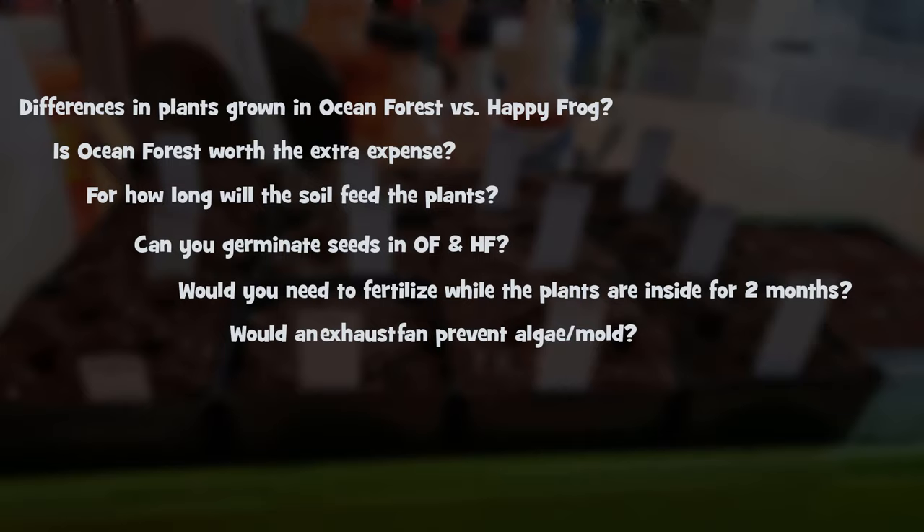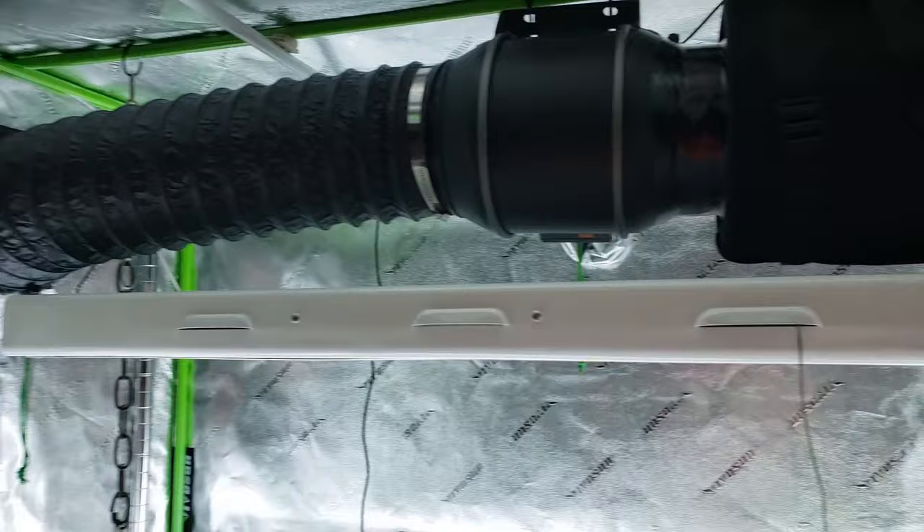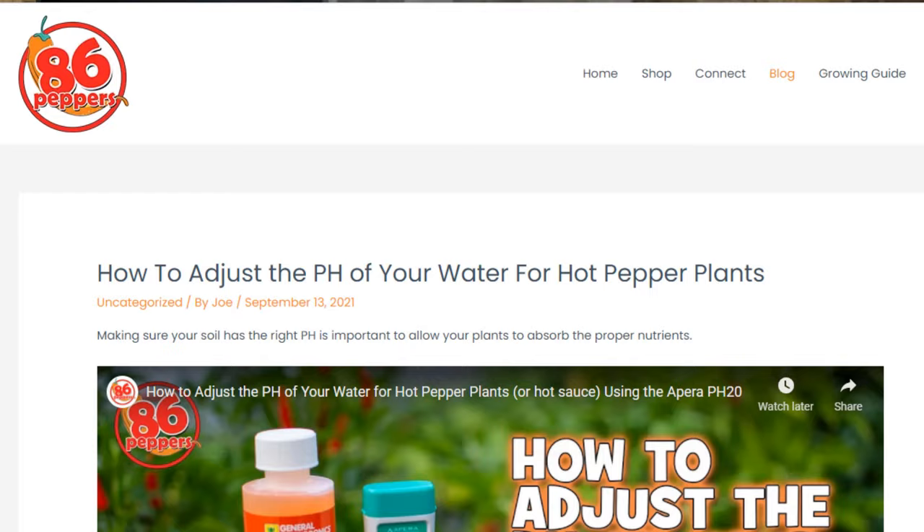I'll also be demoing my AC Infinity Cloudline T6 exhaust fan throughout this entire time to see if it helps prevent algae or fungus growth on the soil. Any corrections or updates to my videos will be posted on my blog, so go to 86peppers.com for the most up-to-date information.